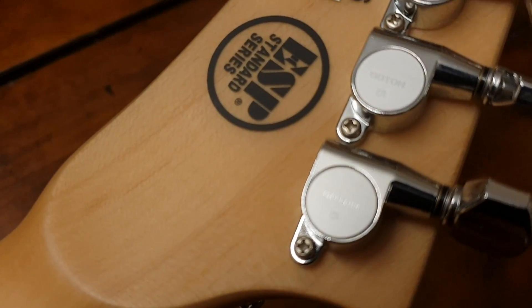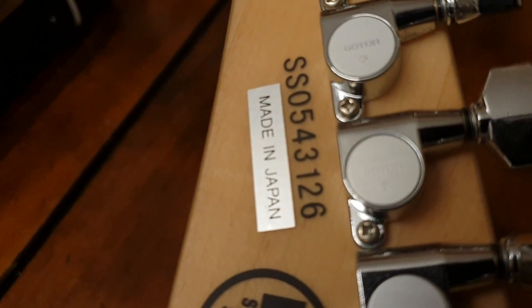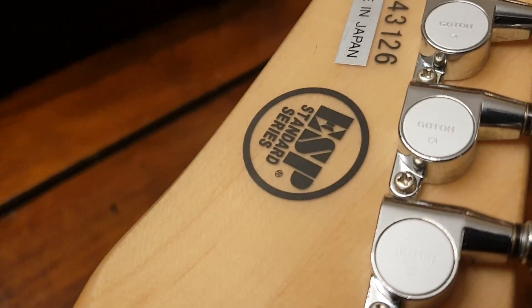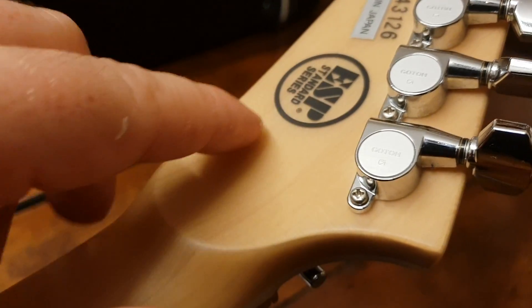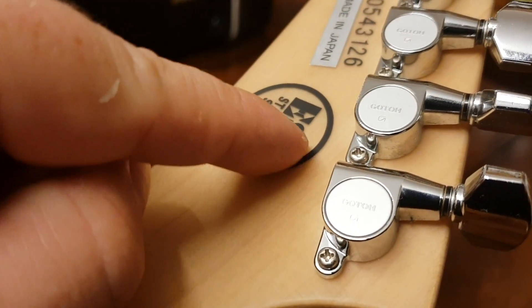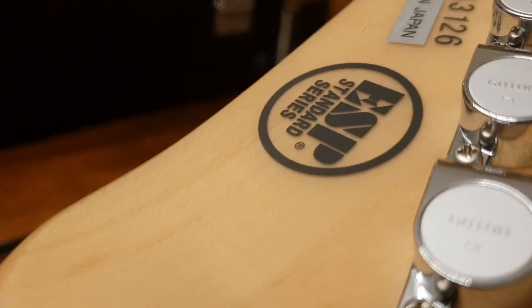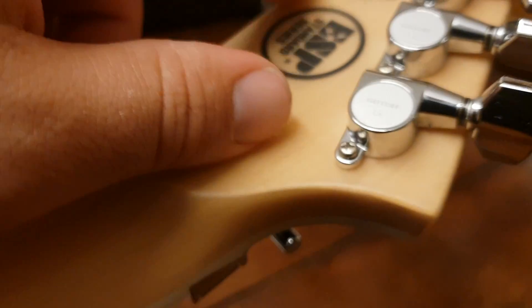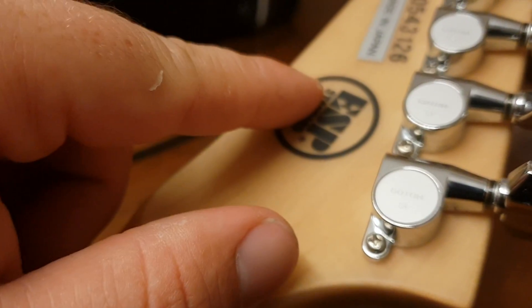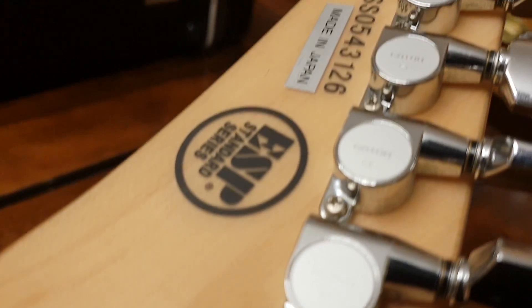You've got your Gotoh tuners. And you can see the SS05, so this is a 2005 standard series. It's really cool how they do this — it's almost 3D looking how this sits. It doesn't look like a sticker on top of the wood; it's kind of like there's a layer of laminate running over it and then another layer on top. Same thing with the serial number.